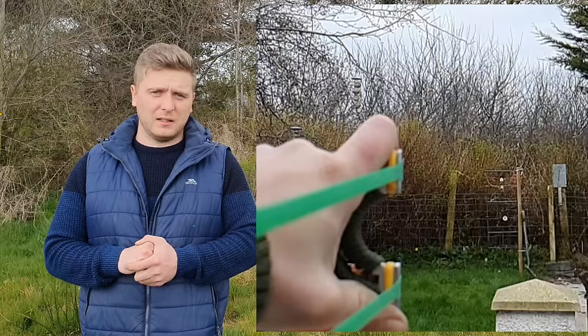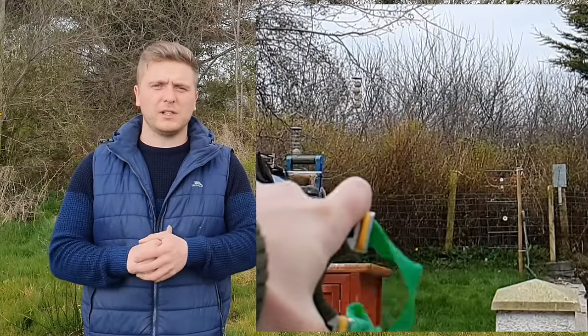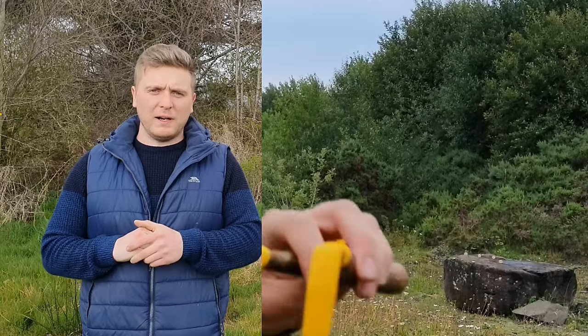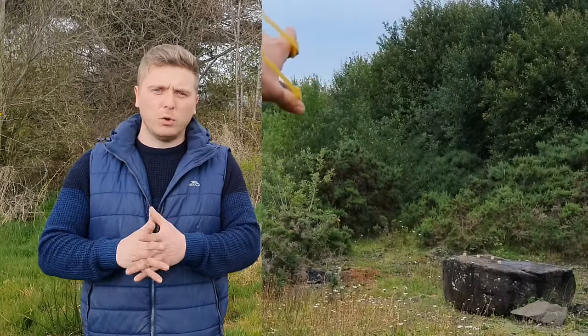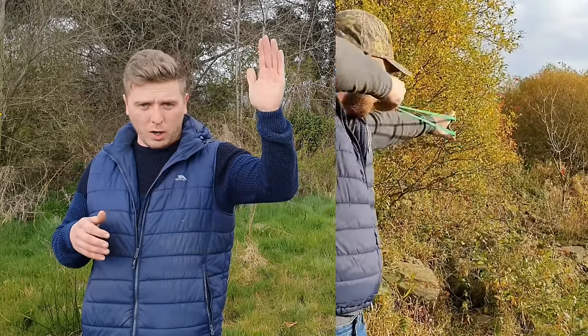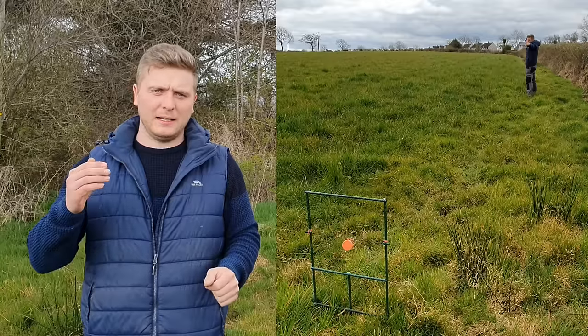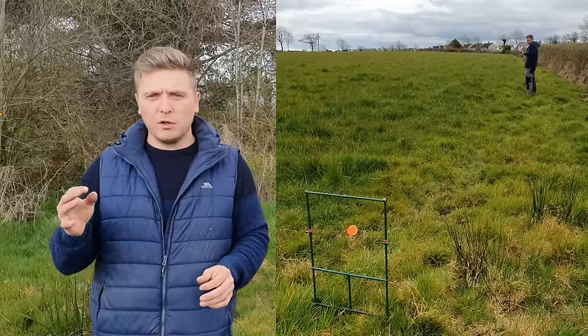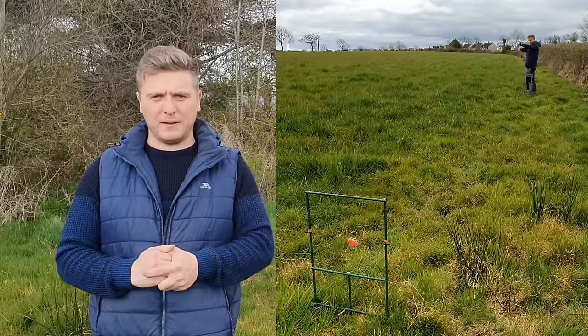Step five is aiming — a very crucial step. Whenever you're aiming, you don't want to try to hold your catapult perfectly still on the target. What you want is a controlled movement: bring your catapult down and up onto your target, or up and down, or — as I like to do — a figure of eight around your target. Everybody has small involuntary movements, so if you make it a controlled movement, you can time your release.